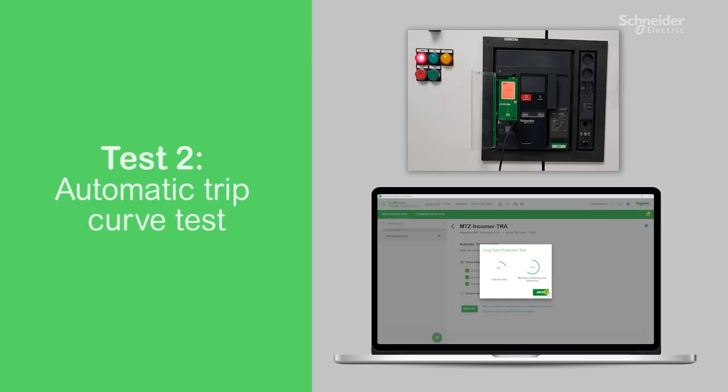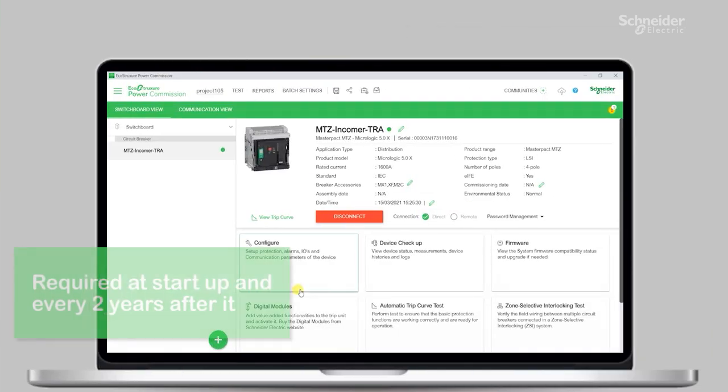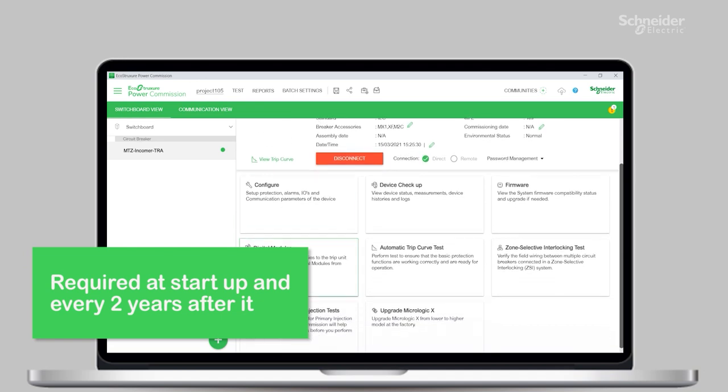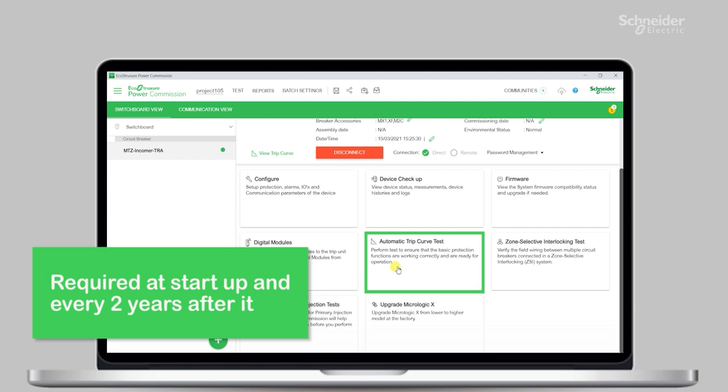Now let's move to another test function: the automatic trip curve test. It is actually equivalent to the so-called secondary injection test that is required at startup or for preventive maintenance purposes. You can prove to your customers that the breaker can actually trip according to the pre-configured protection settings inside MicroLogic. We strongly recommend performing such tests with a report every two years as part of the preventive maintenance program.